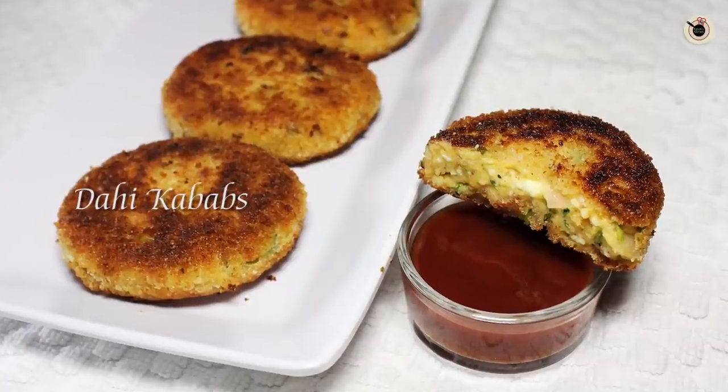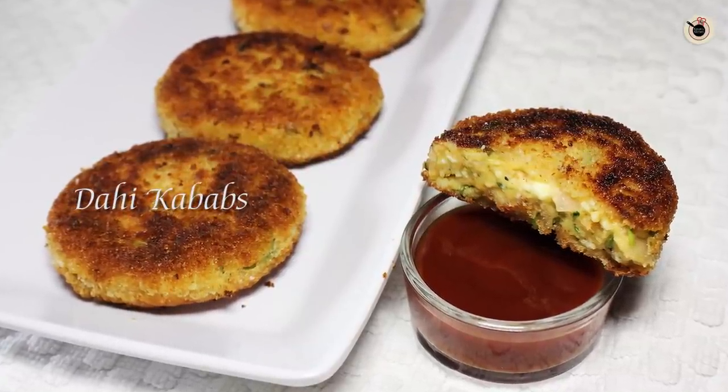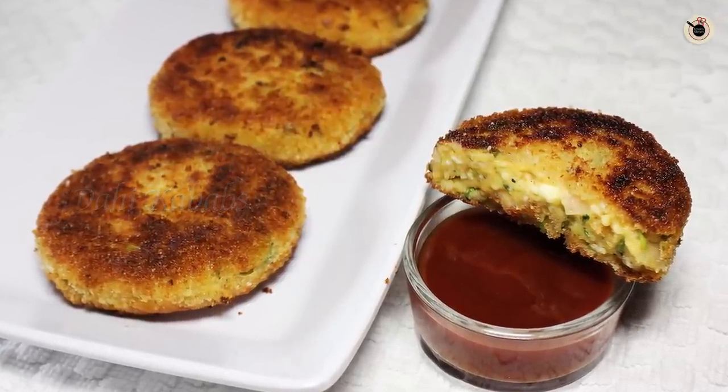Hi, my lovely viewers, welcome to Kanak's Kitchen again. Today I will be showing you how to prepare Dahi Kebabs. These are soft and tasty vegetarian kebabs which are prepared out of hung yogurt, paneer, onions, chilli, and other fresh herbs and flavours. This is a very healthy appetizer you can prepare at home and it comes out quite tasty and delicious. So over to my kitchen to see what you need.